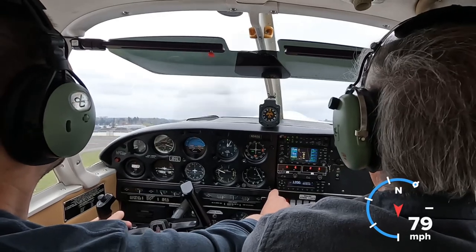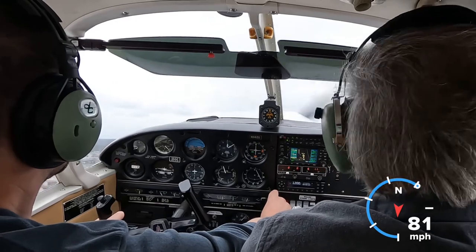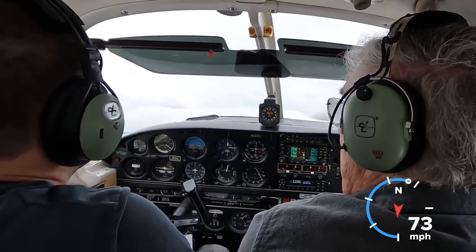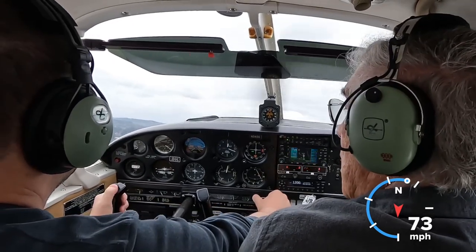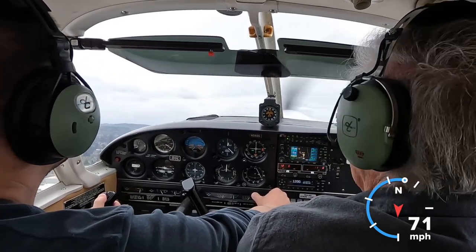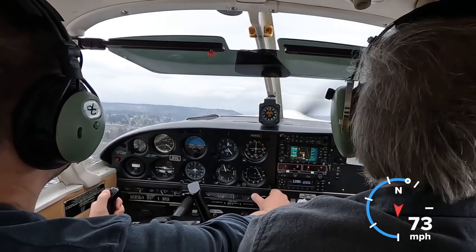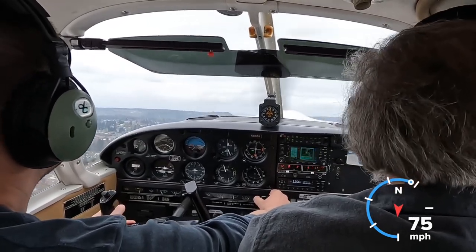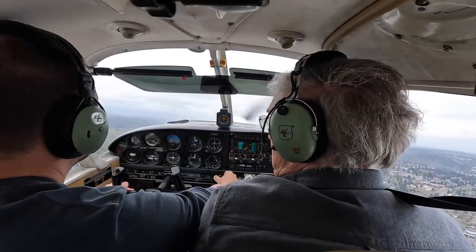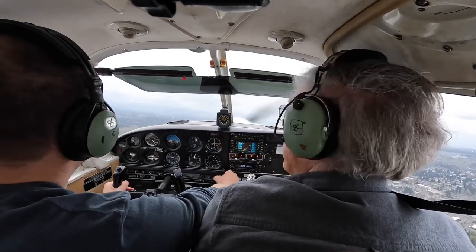A little bit more right rudder. It's got 180 horse, so it's a bigger engine, so there's more P-factor. Let me trim it out here a little bit — you can use the electric trim if you want. Not my best takeoff, but it's okay — it's the first one on this plane. It didn't scare me, therefore it's an okay takeoff. Now that we're airborne, kill the fuel pump off. That's your entire climb or after-takeoff checklist.